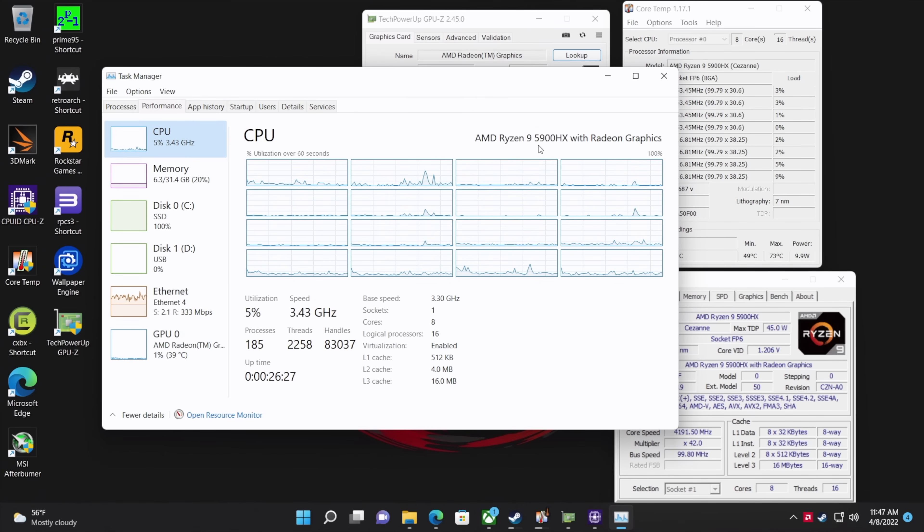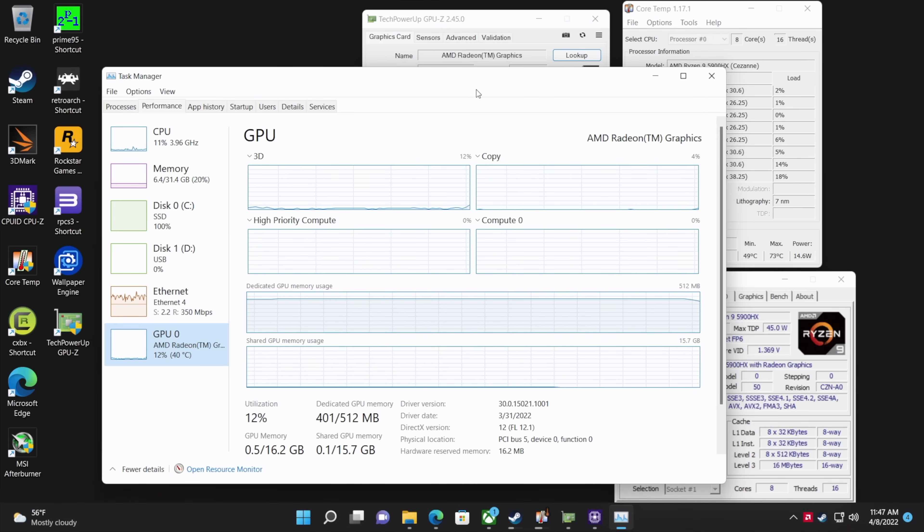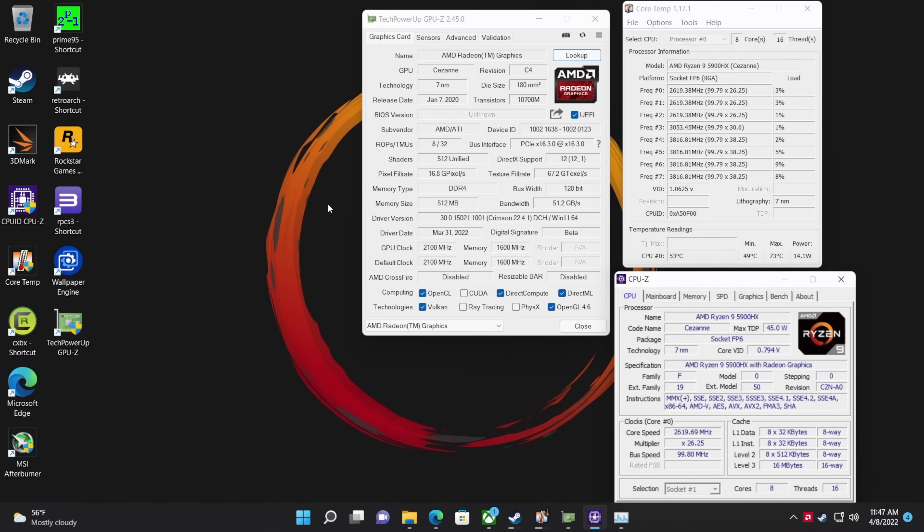We've got that Ryzen 9 5900HX with built-in Radeon Vega 8 graphics running up to 2100 MHz. This thing is super quick, as expected — 8 cores, 16 threads. The first thing I always like to check on these Ryzen mini PCs is the TDP. Without changing anything in the BIOS, it's running at about 45 to 50 watts, which is perfect for this APU. Through testing so far I haven't seen any thermal throttling during normal use and gaming.